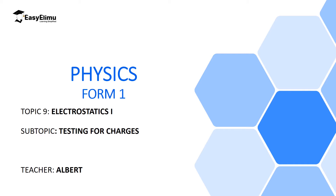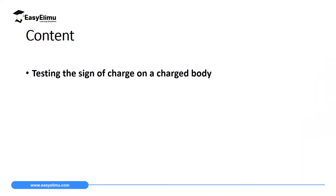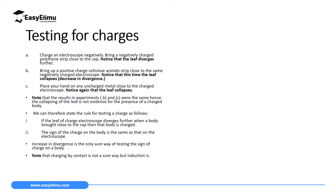My name is Albert. I hope you will enjoy the lesson. By the end of this lesson, I expect you to be able to describe how to test the sign of a charge on a charged body. To do this, we are going to consider three cases.